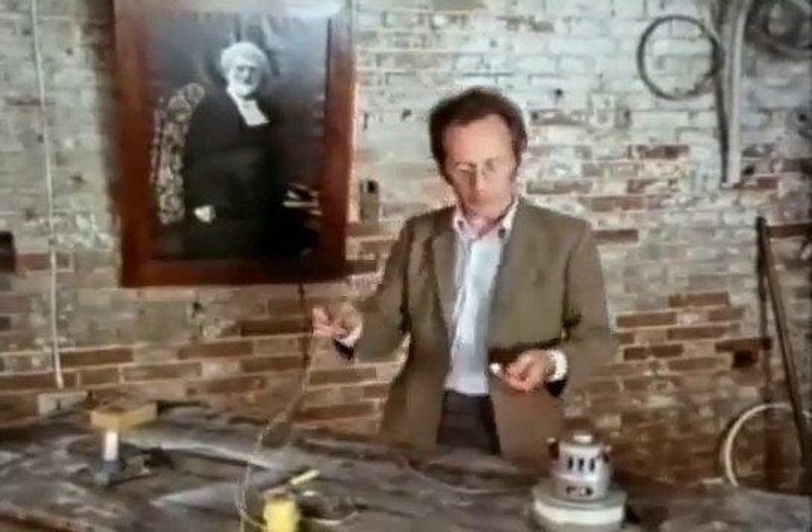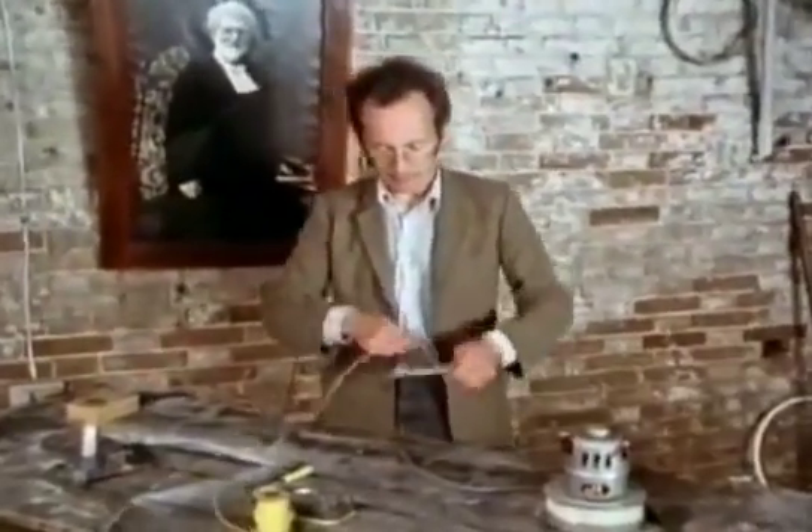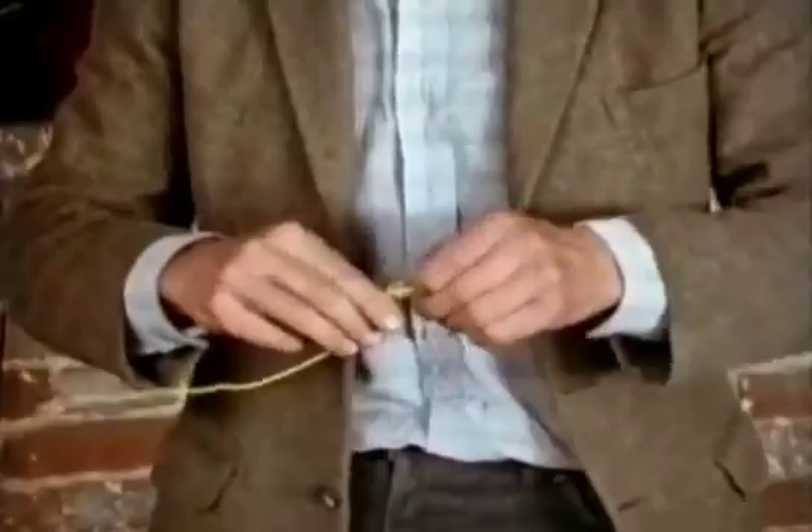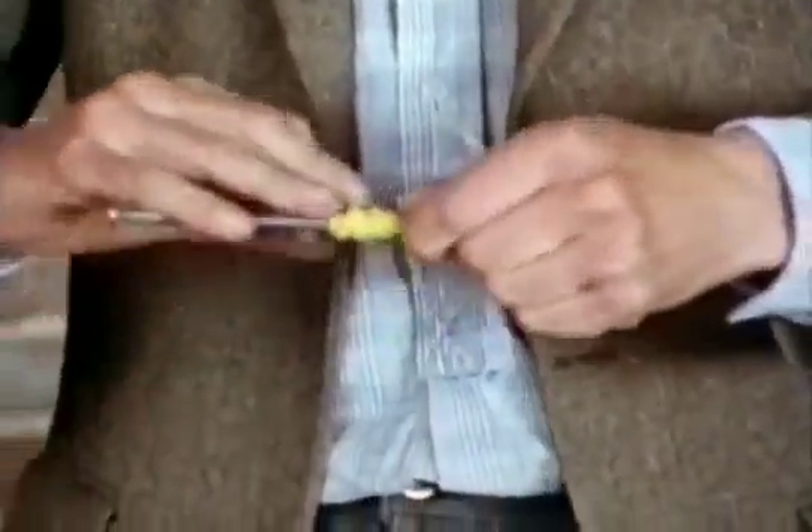If I wrap a bit of wire round a nail... I've got it tangled up. The more turns, the stronger the magnetism.